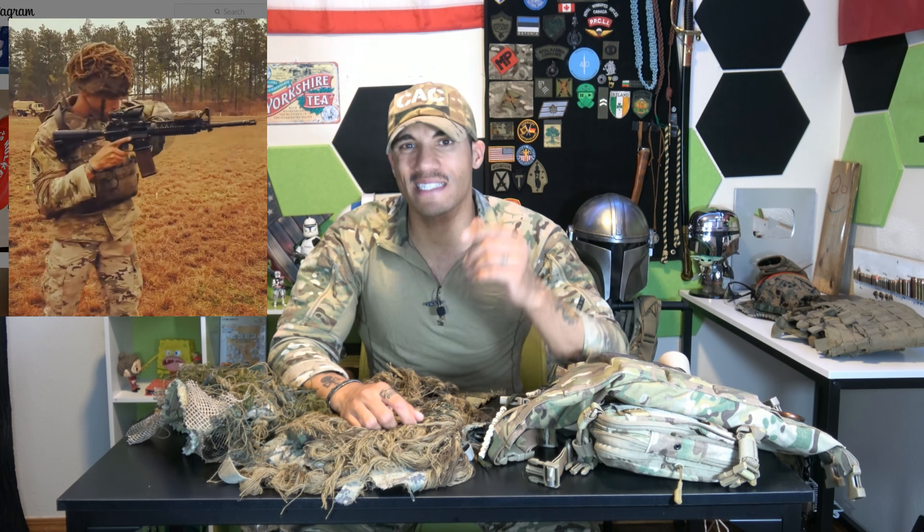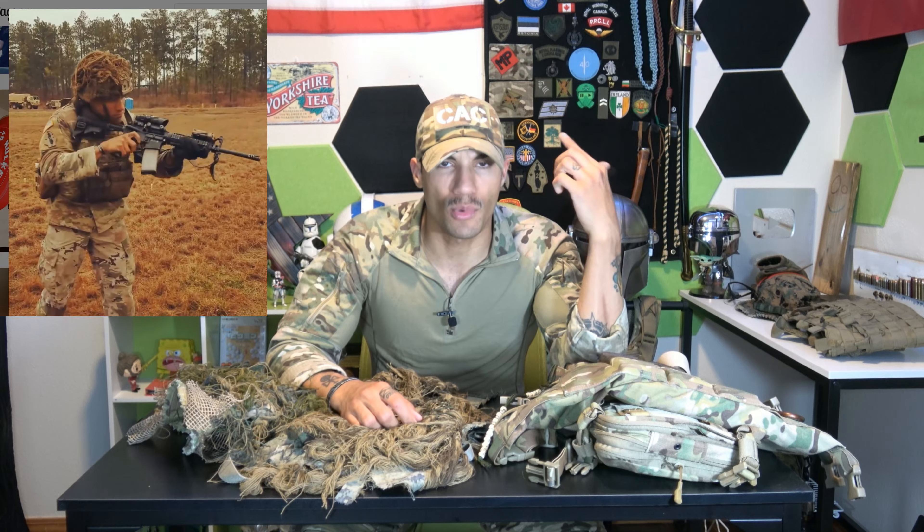With your general infantryman you might have some camouflage netting on your helmet to veg up when needed, but that's pretty much the extent of camouflage beyond the uniform itself. I did a previous video on the essentials a recce element should have. This covers a lot of that plus some personal preference, so we'll go over the big items first, then move into camouflage and smaller items.